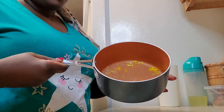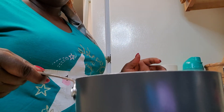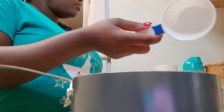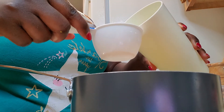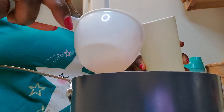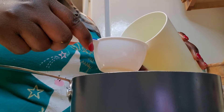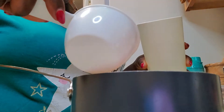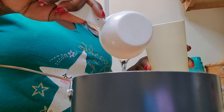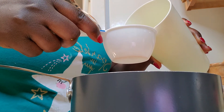So guys, those are my peels and I put them in my pan because I'm going to boil them. I'm going to measure the water with this cup because I want to get the best out of it, so I'm not going to put a lot of water. I just want to bring it to a boil.